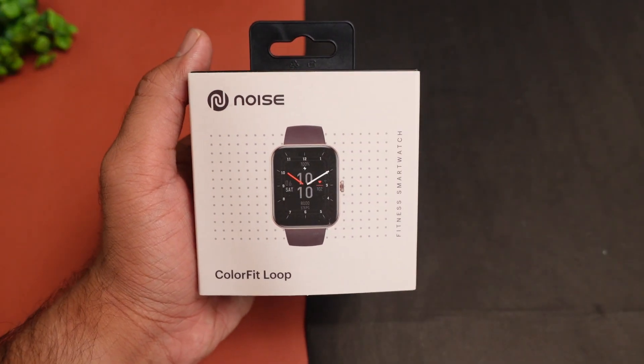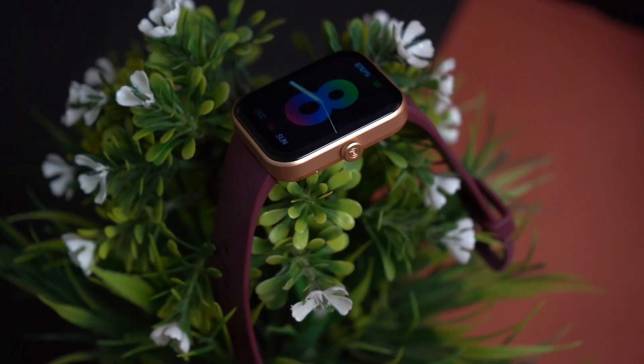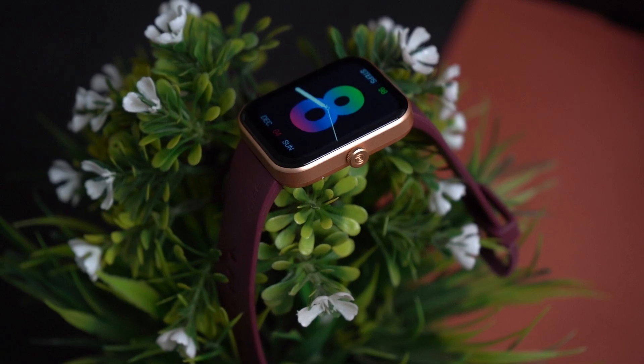A new Bluetooth calling smartwatch has launched from the Noise brand — the Noise Color Fit Loop smartwatch. Its launch price is approximately Rs. 2500, with pricing around Rs. 3000. You will find a lot of features in this smartwatch, including a big 1.85-inch display. This features a single-chipset Bluetooth calling, so you won't face disconnection issues.